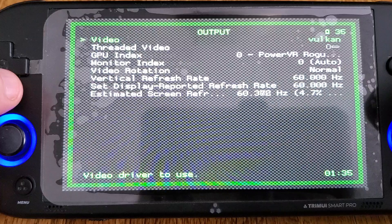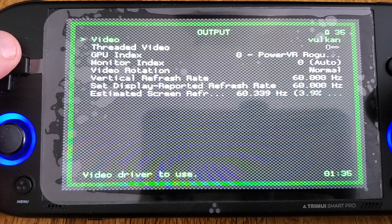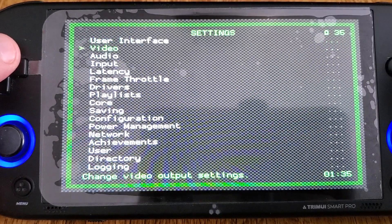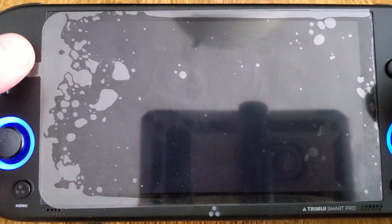As you can see, we've got Vulkan here in RetroArch — RetroArch, however you want to pronounce it. All of the tweaks and additions made to Tomato still work fine.